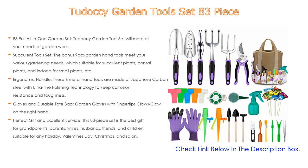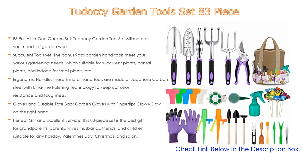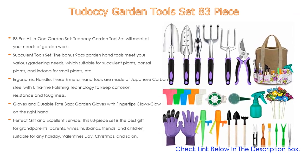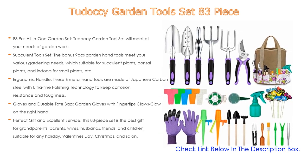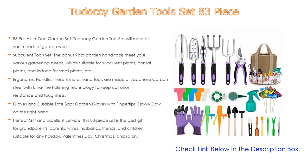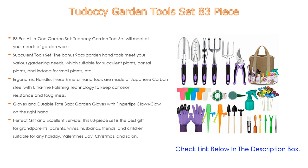hand rake, cultivator, weeder, pruner, spray bottle, plant row garden seeder, 20 pieces butterfly stakes, 40 pieces plant tags, two pairs of gloves with fingertip claws, two-pack plant self-watering spikes, nine-piece mini succulent tool set, and a tote organizer,